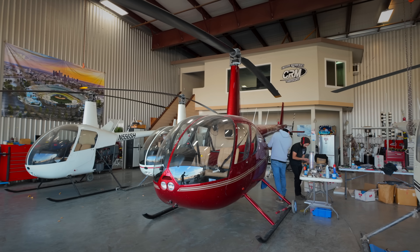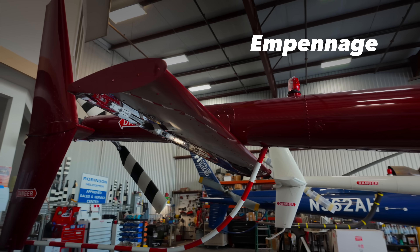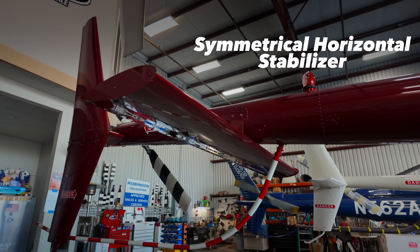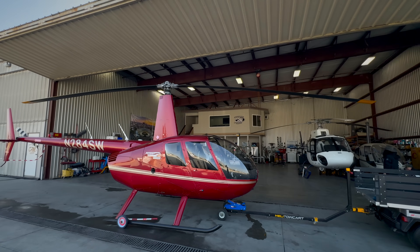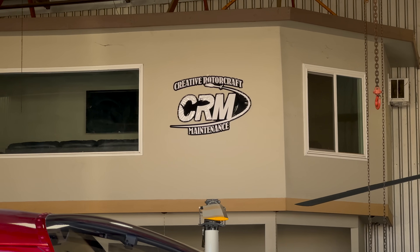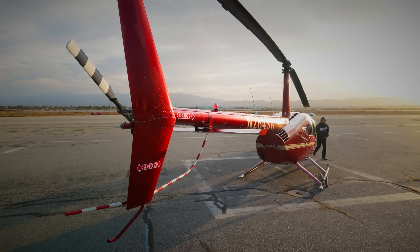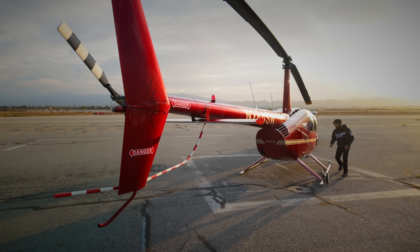Thankfully, Robinson has addressed that anxiety with a new empennage kit — saying empennage feels a little fancy, so let's just call it a symmetrical horizontal stabilizer. To install the kit, I've brought my bird to Creative Rotorcraft Maintenance in Chino, California. We'll talk about the install and see how the chopper flies with the new kit, but first, what's the point of the new symmetrical stabilizer?